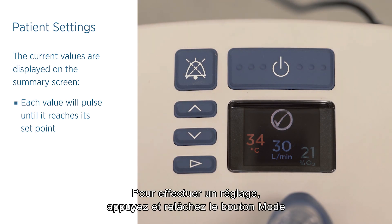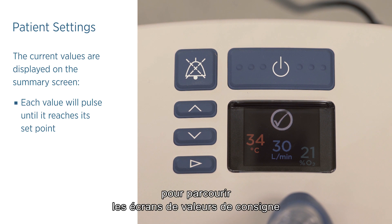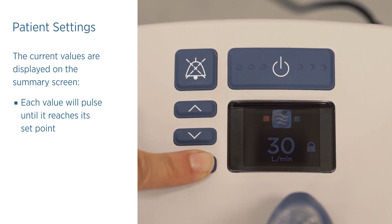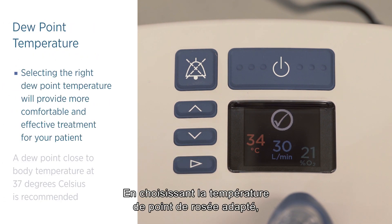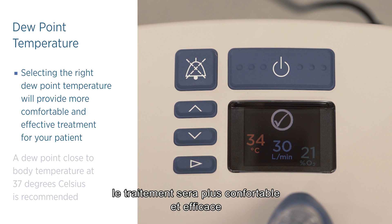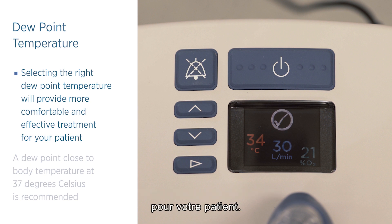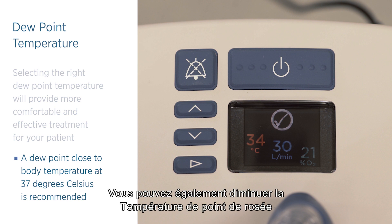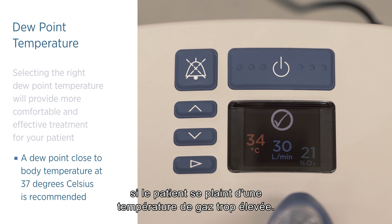To make an adjustment, press and release the mode button to cycle through the set point screens until you reach the desired option. Selecting the right dew point temperature will provide more comfortable and effective treatment for your patient. A dew point close to body temperature at 37 degrees Celsius is recommended, though you may like to reduce the dew point temperature if the patient complains that the gas temperature is too warm.